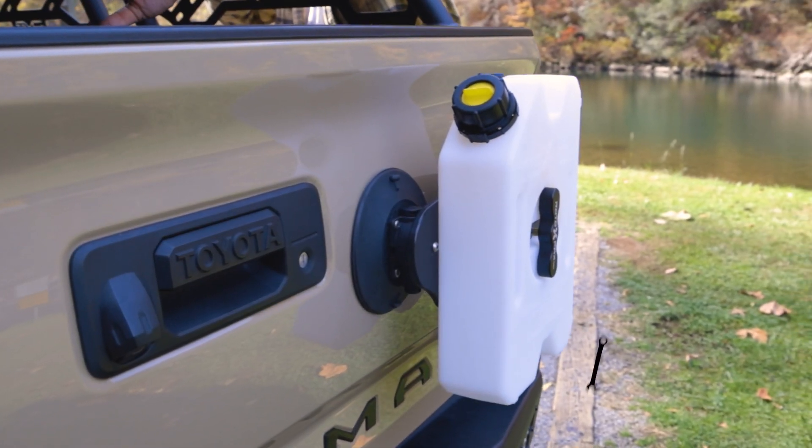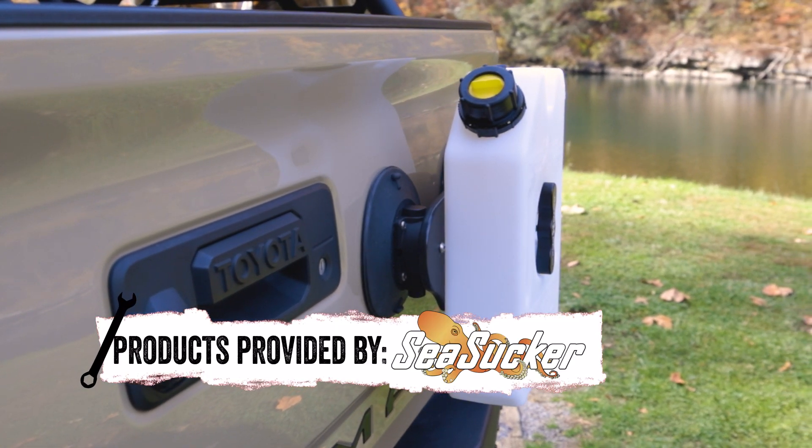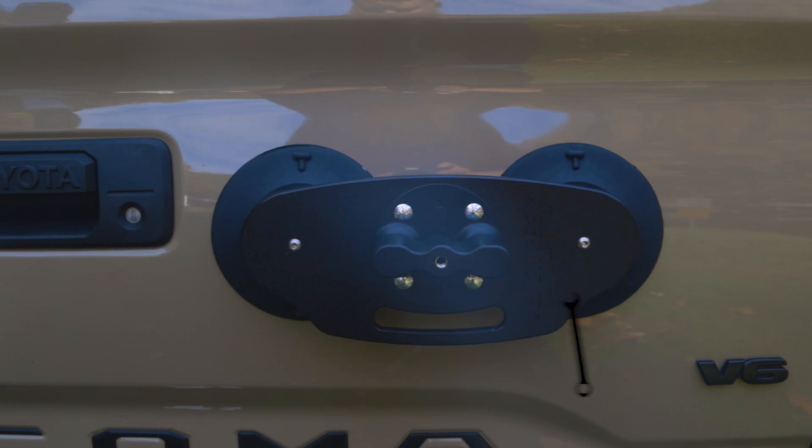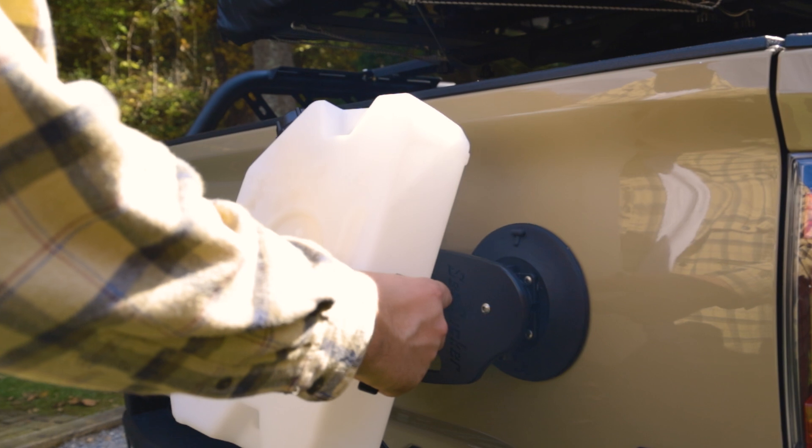The Sea Sucker Rotopax Tank Holder is designed to make transporting your fuel and water tanks easier than ever. The Rotopax is powered by not one, but two 6-inch Sea Sucker mounts, making it a breeze to attach your existing Rotopax Tank.